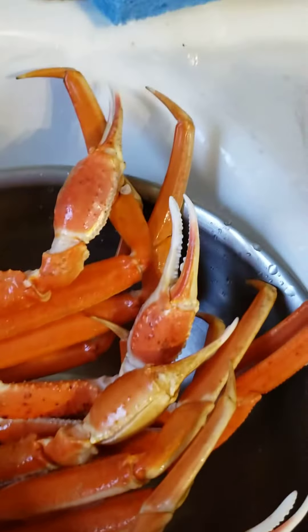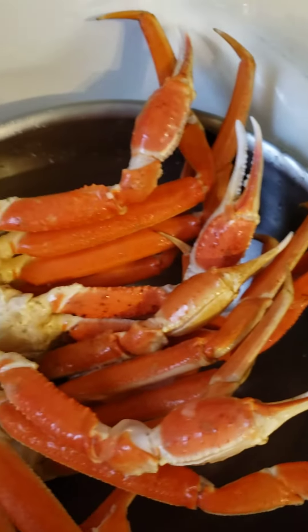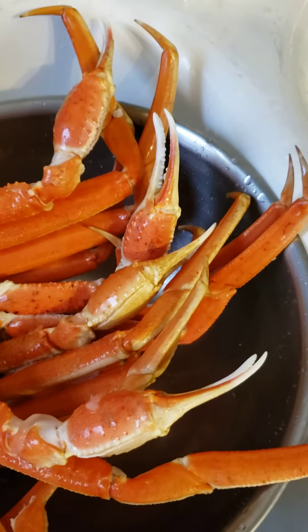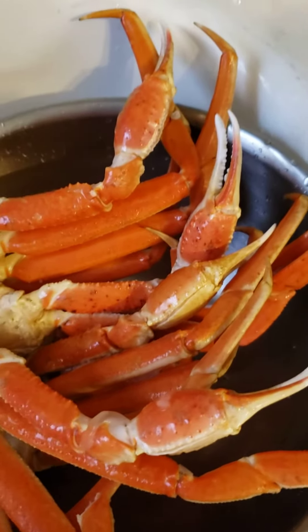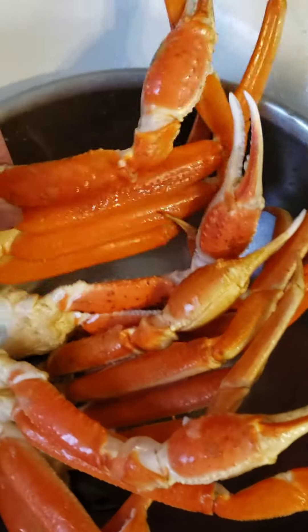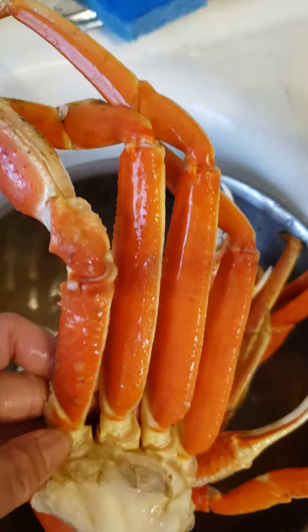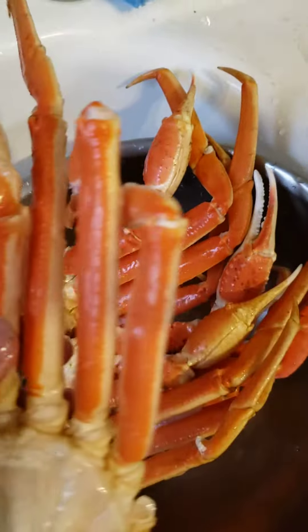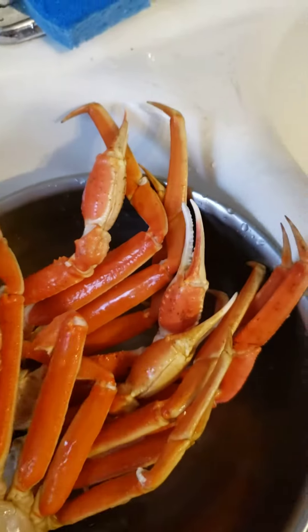King! Is it a snow crab or a king crab, guys? I don't know what this is, but they said it's a snow crab. Let's see here — it's a nice one.